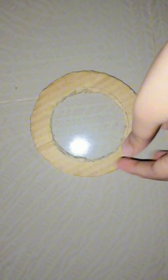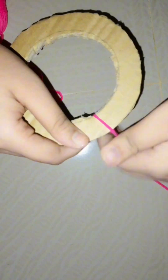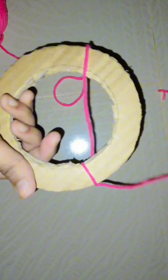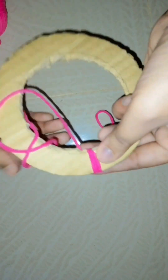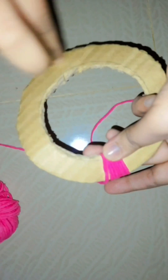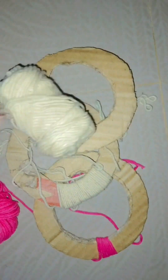Here I have used two colors of yarn. As shown in the video, I will patch the pink color yarn to the cartoon board. In the same way, I will twist the white color yarn too. Here I have twisted pink color yarn on two cartoon boats and white color yarn on one cartoon board.